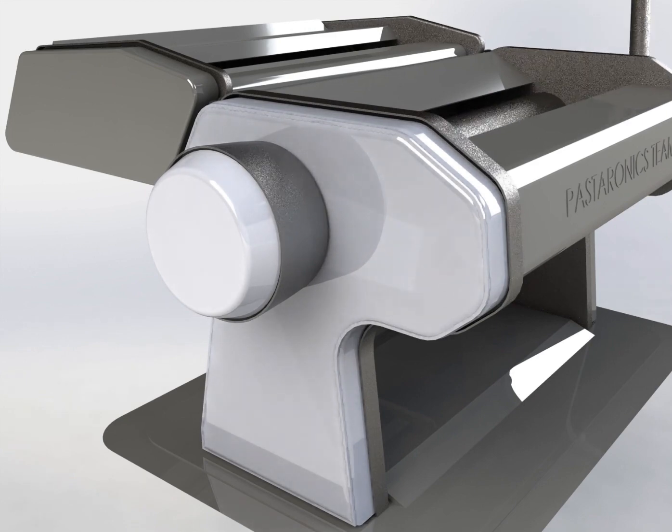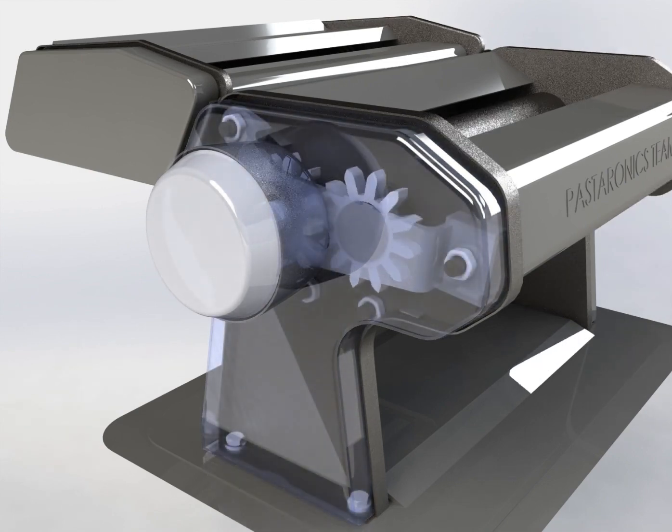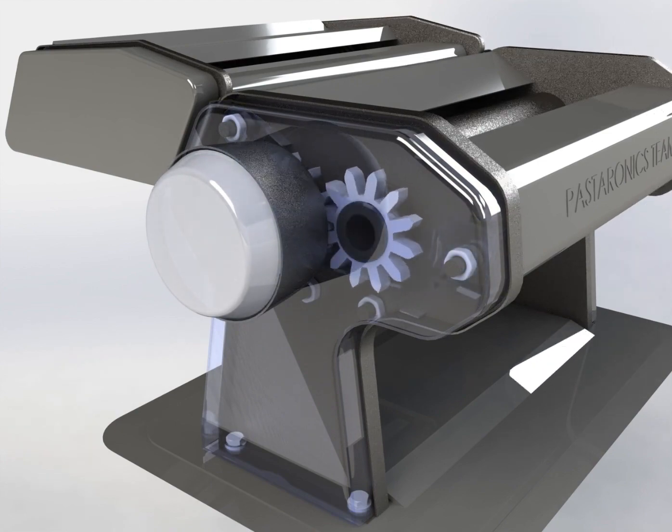Furthermore, it is provided with two different cutters, three combs and one roller in order to increase its efficiency and make it able to produce two different shapes of fresh homemade pasta. The main function of the machine is to produce two different types of pasta, which are spaghetti and fettuccine.